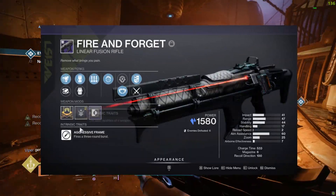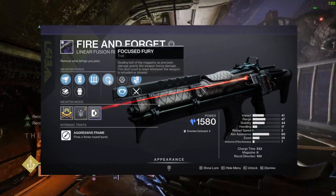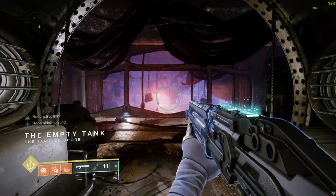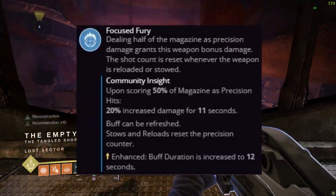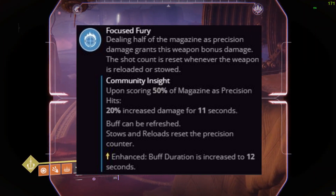Fire and Forget is the new Stasis aggressive frame linear fusion rifle capable of having Focused Fury on the fourth column. Just a reminder on how Focused Fury works: it's a 20% damage buff when you hit half of the weapon's magazine as precision hits.